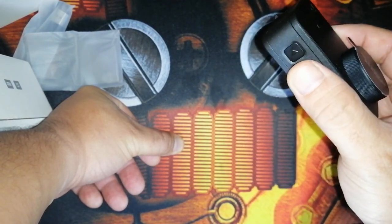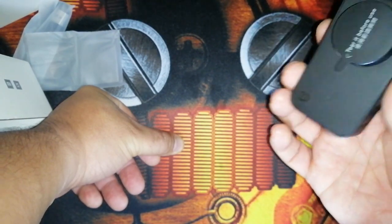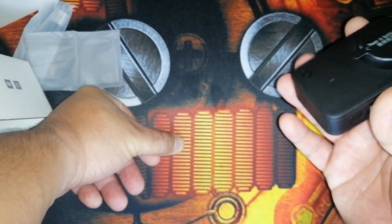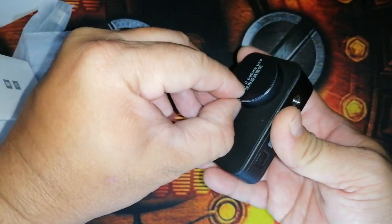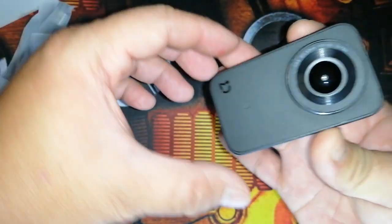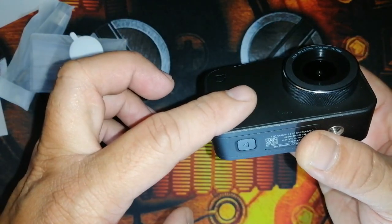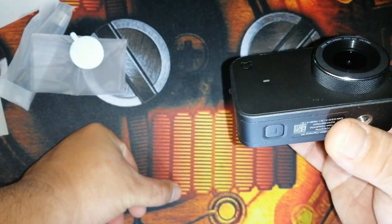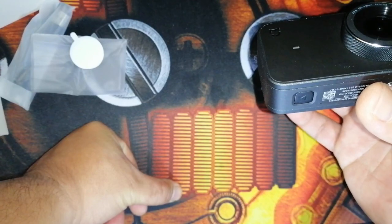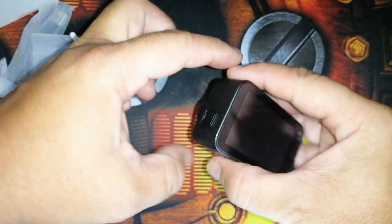So later, to check if the image stabilization of the Mijia 4K is really good, we need to shoot outdoors. I was choosing between this one and the Yi Lite 4K — that's really what I was deciding between — but I didn't like the Yi Lite's form factor compared to this one.